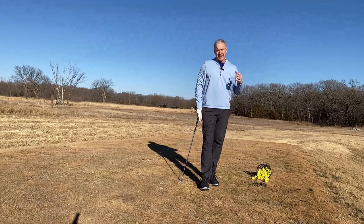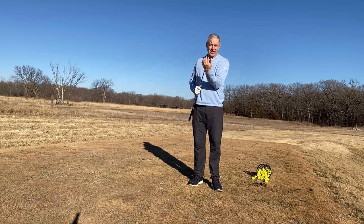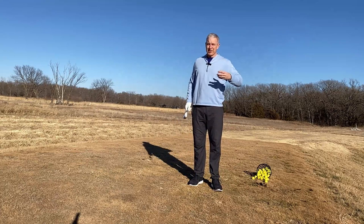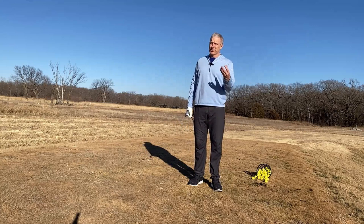So try my recoil drill and let me know how you do. Obviously it helps if you have a huge sole on here like this F2 wedge, but it's a great drill to really free you up and improve your wedge game. You're gonna shoot lower scores when you do it. Leave some comments and let me know how you guys do.